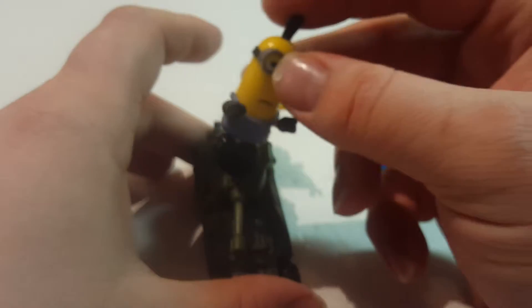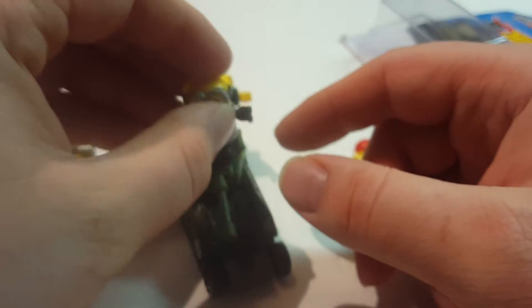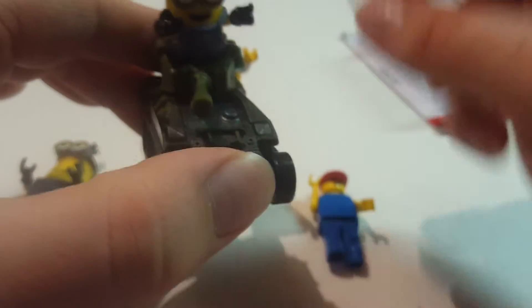I also have these minion Mega Bloks ones. It doesn't really fit, but yeah, I guess it kind of fits. I also got another one here, and it kind of fits — not all the way as much as the generic one, but still looks cool either way.